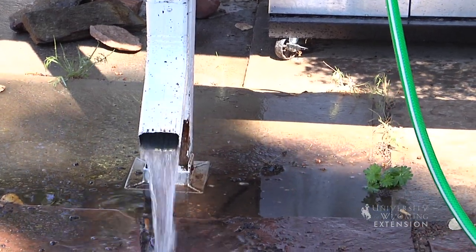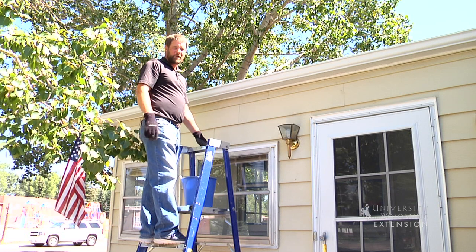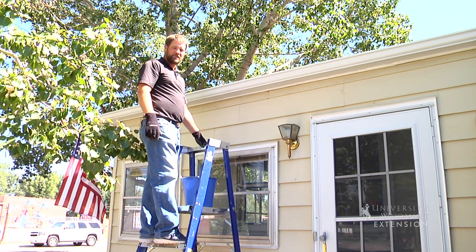Be careful getting up on your ladder, spend a little time cleaning out those gutters, and you'll eliminate some of those maintenance issues on your house. This is Chris Hilgert with the University of Wyoming Extension, and you're watching From the Ground Up.